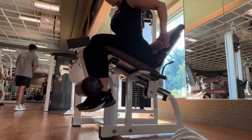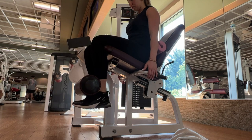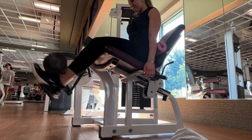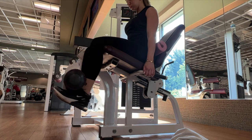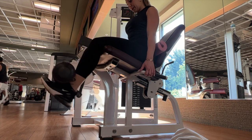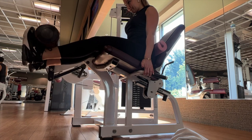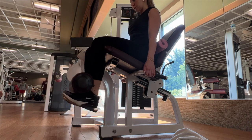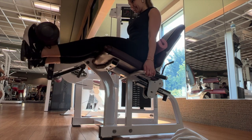Last but not least, we have leg extensions — an isolation movement for the quads. I take the barbell pad and put it behind my back to keep my upper torso propped upright rather than leaning back; I feel it more in my quads that way. One mistake I used to make was having my knees pushed too far out from the pad — your knees need to be locked into that pad to feel your quads activate. I'm in a lot of pain here. I always do a drop set on the last set: four working sets, and on the last one I drop the weight by half and rep out to failure.